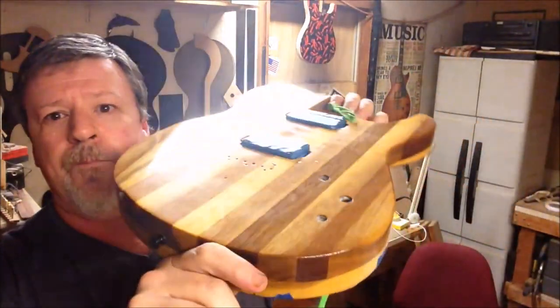Speaking of bone picks, we had a winner of the bone pick and the leather pouch, and that winner was Steve Redenbaugh — I hope I'm pronouncing your name correctly. He guessed that the top of the Telecaster style guitar I was building was made out of an Acacia cutting board. He was the first one to get it, chiming in about 10 minutes after the video went up — first commenter and right guesser.